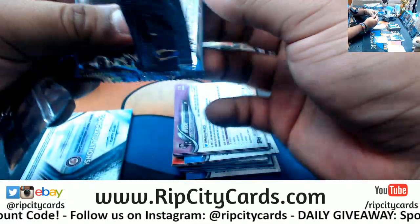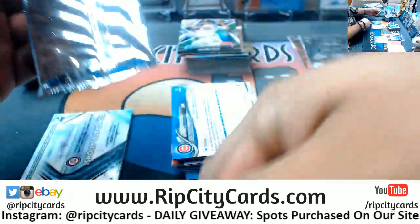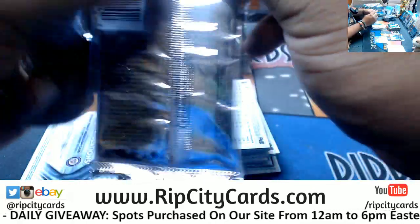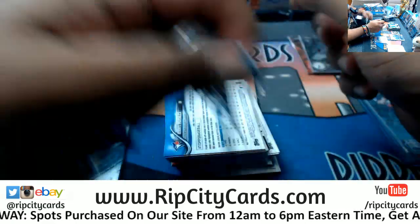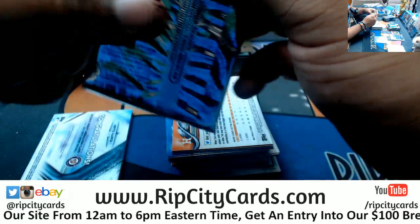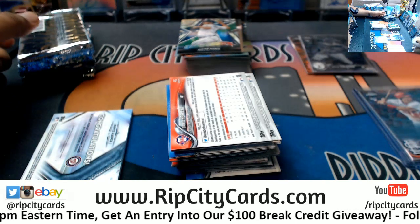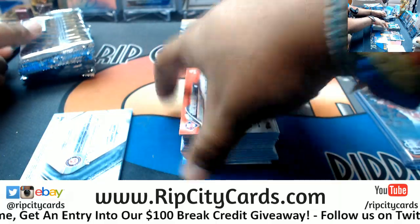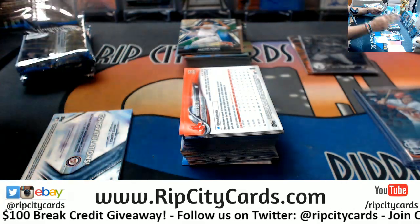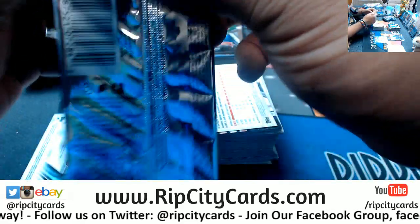Frank, honestly it does not matter — as long as you do it how I showed you through the website, it honestly does not matter — PayPal, credit card, debit — whatever. As long as you got the money, that's all that matters to me. And it's officially rib city after dark, so put your kids away.